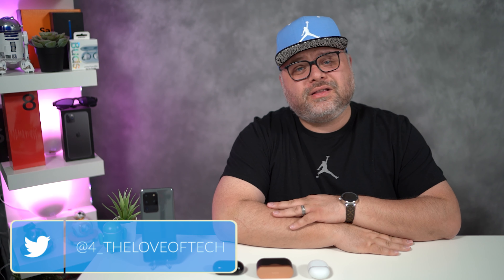Welcome back to the channel. This is Aaron and this is For the Love of Tech. I'm here because I love technology, you're here because you love technology, and more importantly, I love coffee.